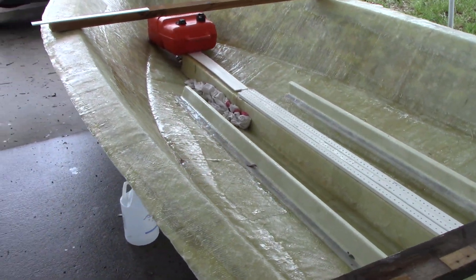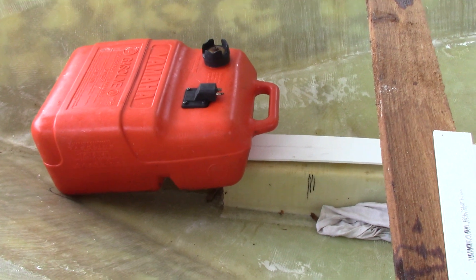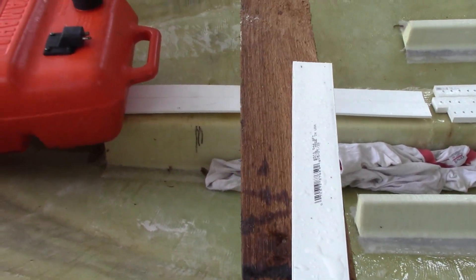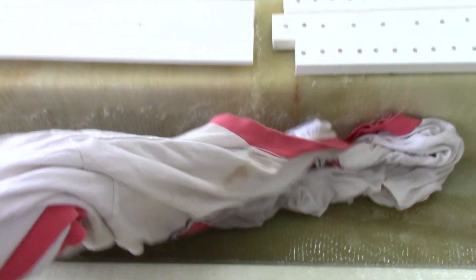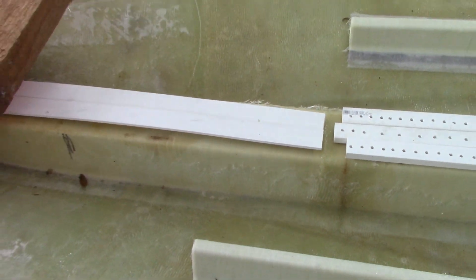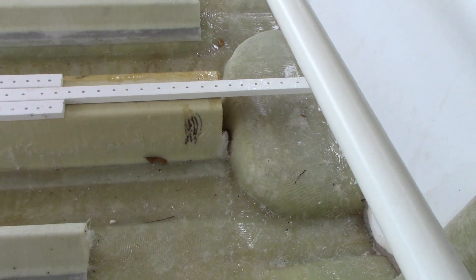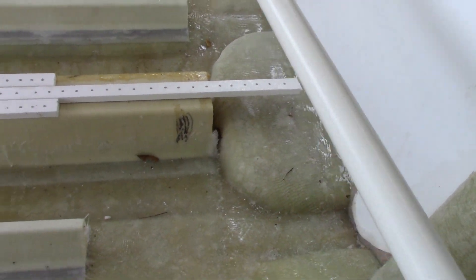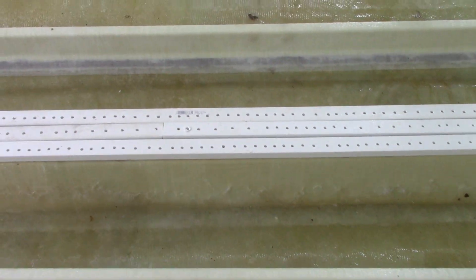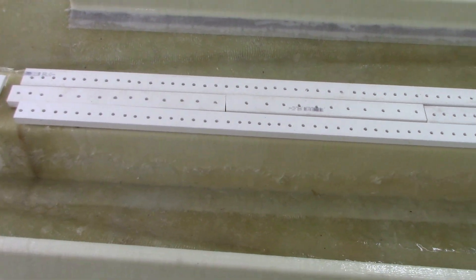I'm also putting the plumbing in for the gas because I'm gonna have a bow-mounted gas tank. Just a six-gallon tank up front, and those black marks show me where I want the fittings — this one back here is where I want the 90-degree elbow to come up since the engine is gonna be right there. So I'll have a gas feed all the way there. That PVC stuff is just some material they had at Home Depot.